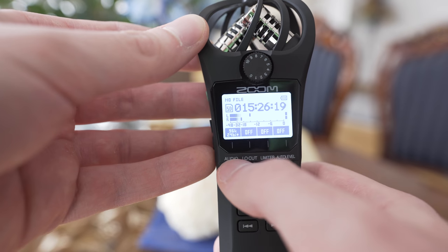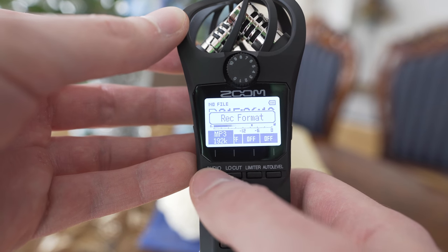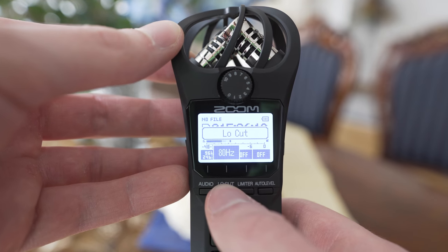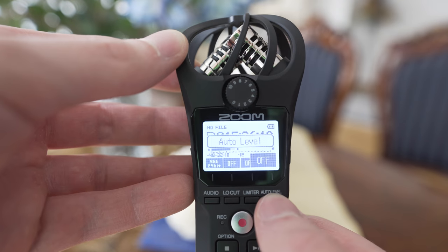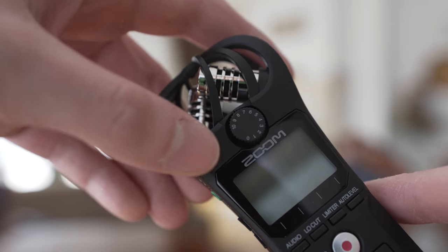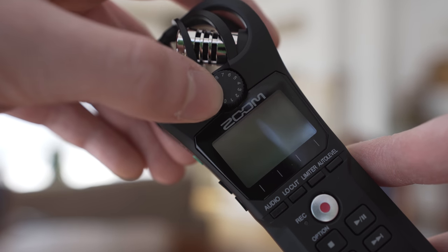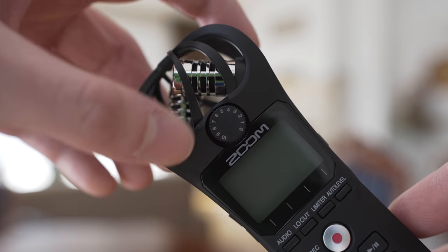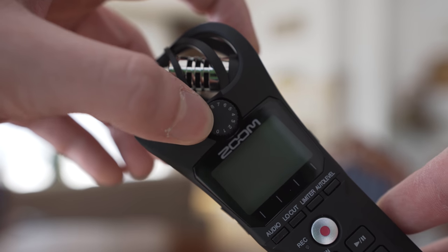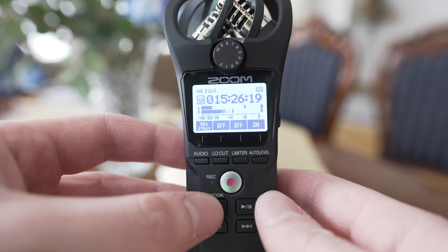The audio button lets you choose the audio quality — I always use the highest, which is 96k 24-bit. Low cut lets you set the low cut filter or turn it off. Limiter lets you turn the limiter on and off, and auto is for turning auto input levels on and off. A very important control element is the input level dial, which lets you set levels very quickly and easily. I really like that it is here, but the problem is that if you are recording with a lavalier mic and you carry the H1n in your pocket, this dial can be easily turned, and I haven't found any way to disable it other than putting a piece of tape over it.